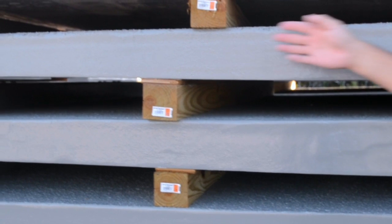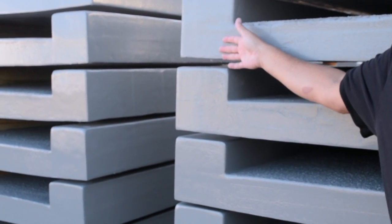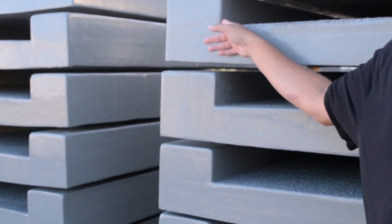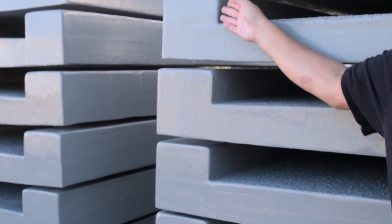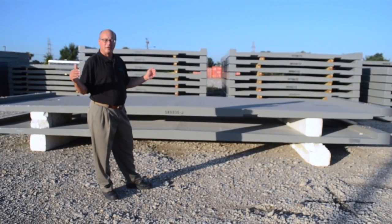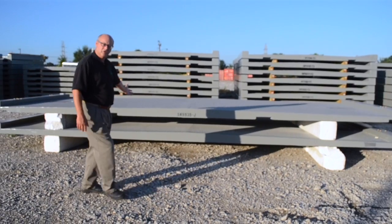We also have curbs that are integrally molded with the panels. That provides a place to collect water that will then run off towards the scuppers, and it's also the location where the rail posts will be attached. There are two different widths of panels — at both ends of the bridge there are wider panels.